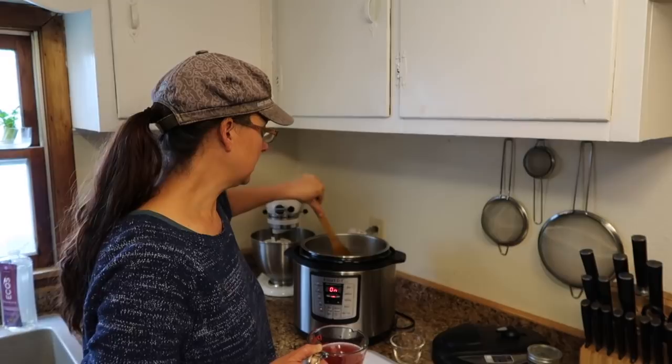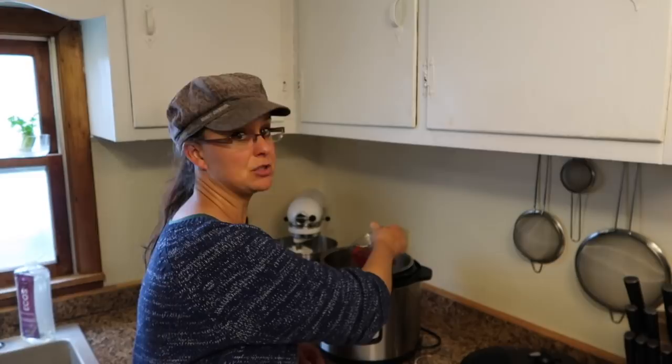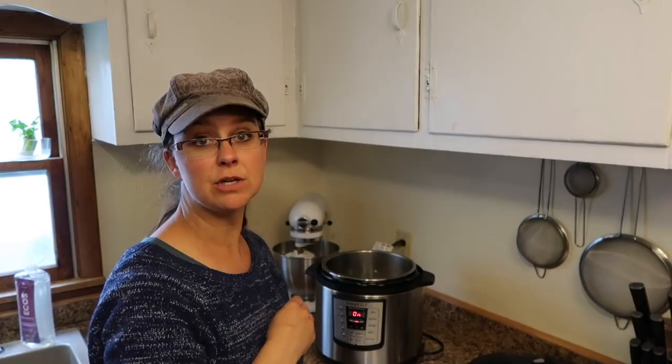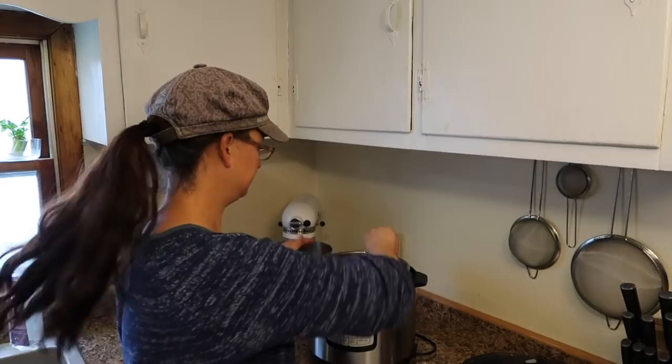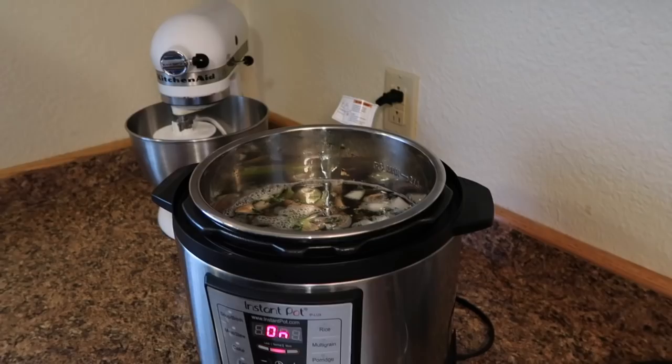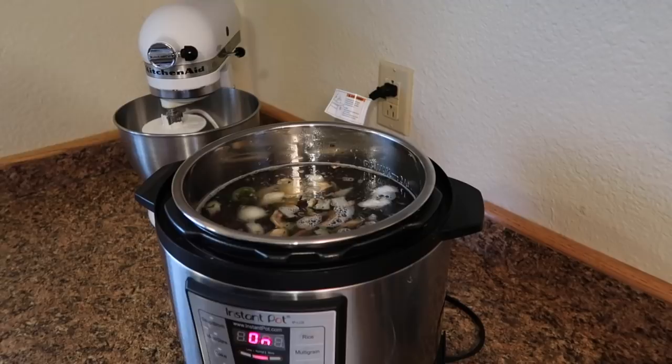I'm adding one cup of red wine — now that is optional. Ours is homemade, but you can use regular store-bought or skip it altogether and go right to the water. Then we're going to put in 8 to 12 cups of water. Basically what I'm trying to do is fill it up to the max line, and I've already put in about 8 cups.